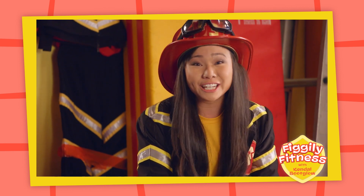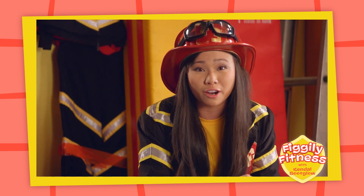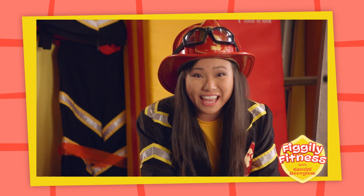That was a lot of fun! And a great way to keep your body strong! Remember to do some Fo-Fo-Figly Fitness every day!